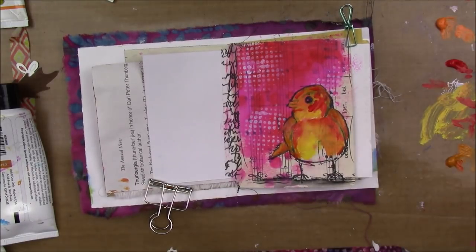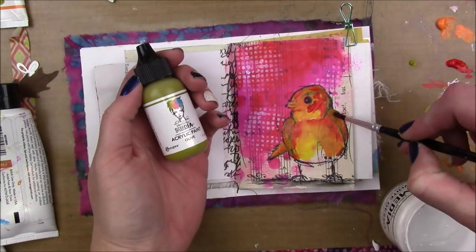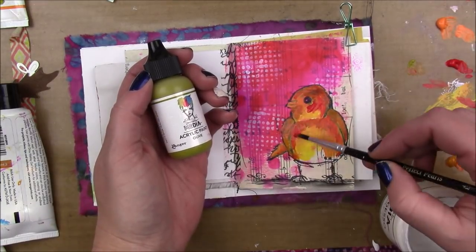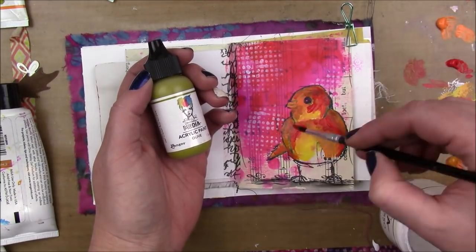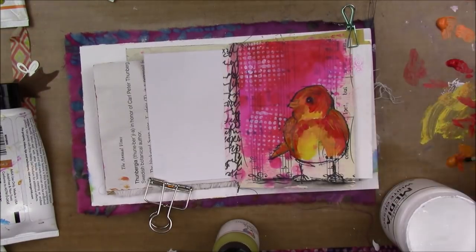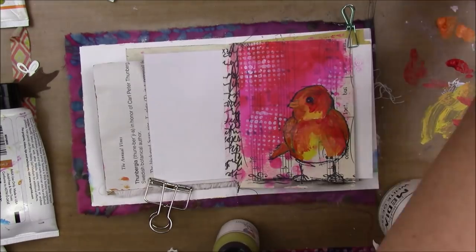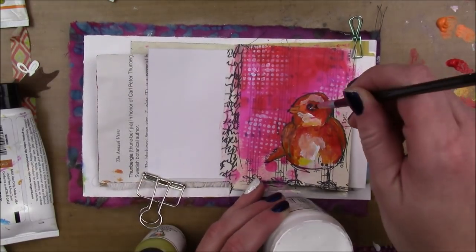I don't really have a rhyme or reason. I usually start with my lighter colors and then work up to the darker colors — the lighter colors have the majority of the color, and as I get to the darker colors it gets less and less. I'm also bringing in a little bit of Olive, the Dina Wakely Media color, because it's green. I wanted to darken those dark areas, and mixing the green with the ruby — since they're opposite each other on the color wheel — is going to make a brownish color. I didn't want straight brown, I just wanted a variation of that ruby color, so that's why I used the Olive.